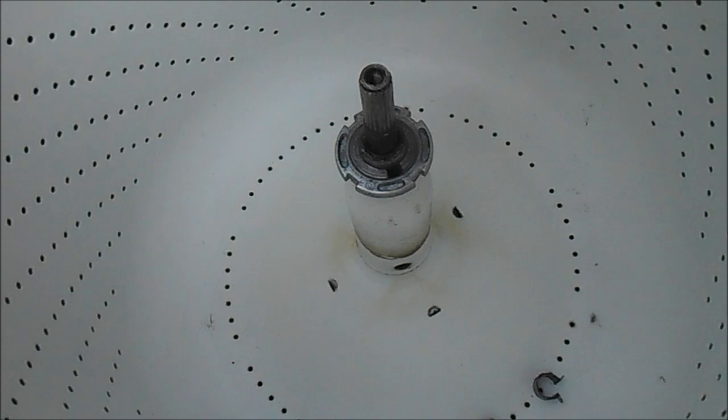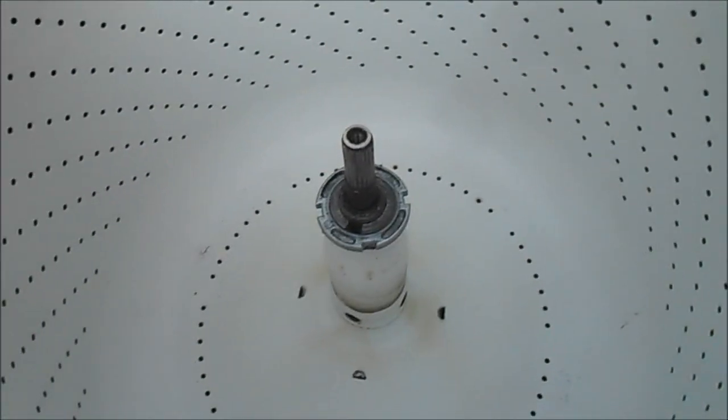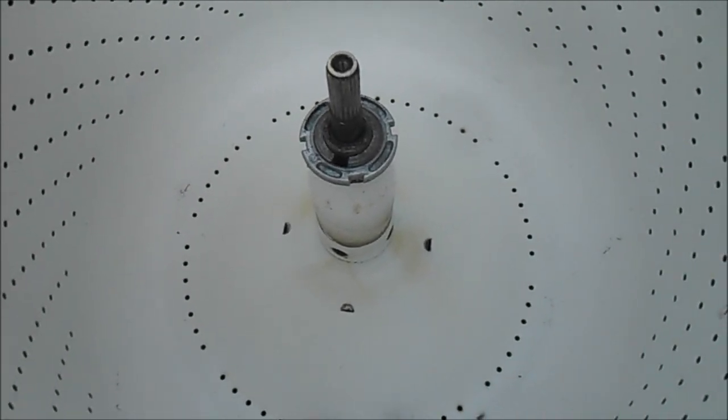It may not spin at all. This is not very common — most commonly you're going to have a bad drive coupler, which is underneath here where the motor connects to the transmission.